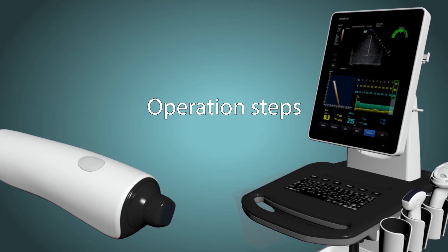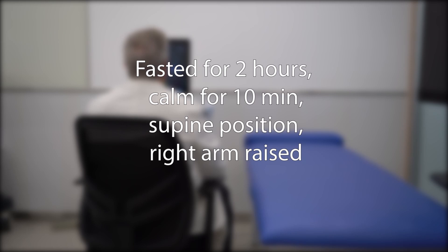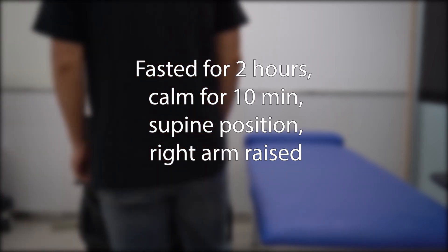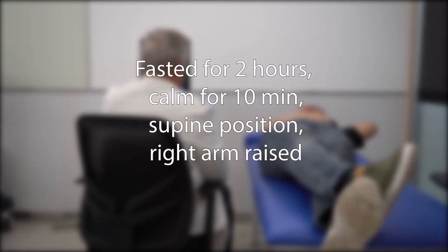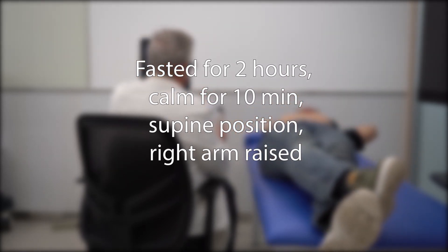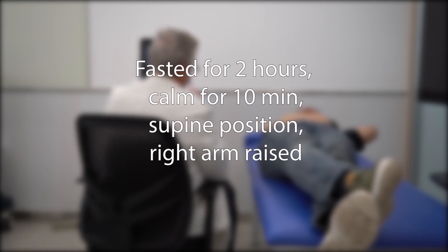Now let's get started on how to use the system. First, you'll need to make sure the patient has been fasting for at least two hours. The first thing to do is ask the patient to relax, stay calm for about 10 minutes, laying down on the bed or stretcher.